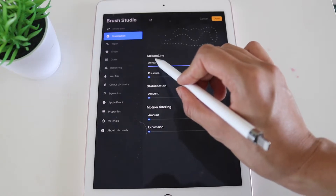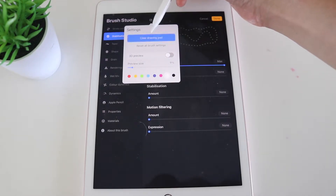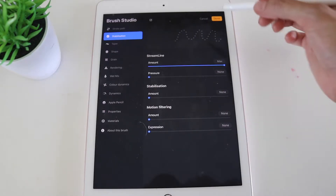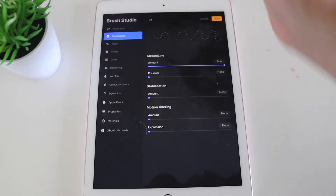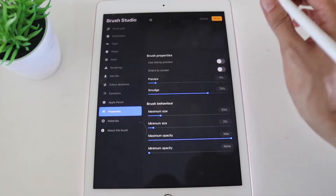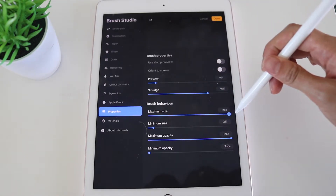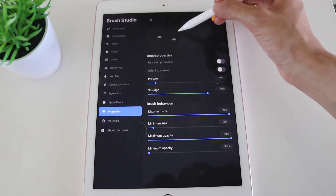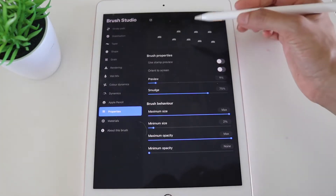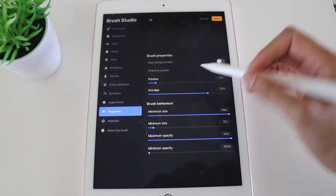Second, Stabilization — I don't need to change too much here. I just need to make sure that Streamline is on max, and it already is, so I don't need to change anything. Keep streamline at max so the brush experience is nice, free-flowing, and easy to use. Next, go to Properties — this is the most important part. Under Brush Behavior, change the size all the way up to max so it resembles the squiggle as intended.